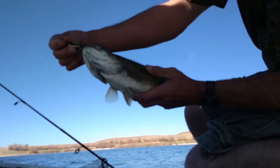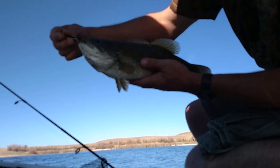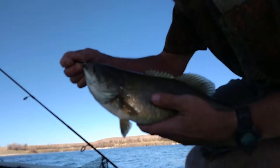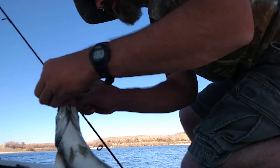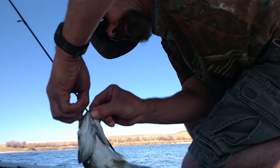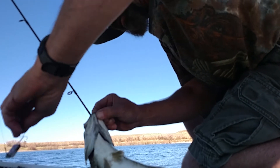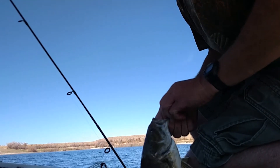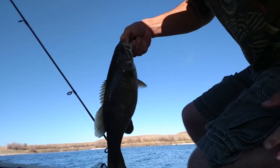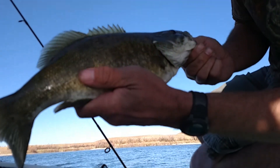I guess I'll put him back. I don't even know what the regulations are on these guys, but it was fun to catch. See if I can hook him here without getting in too much trouble. I'll try to take a couple pictures too. I think you hold them like this. All right, there she is — big old bass.